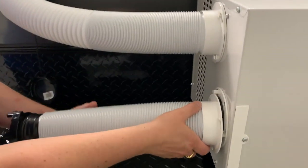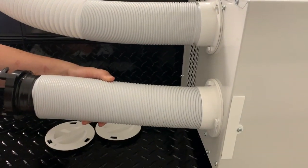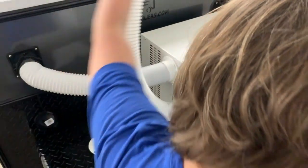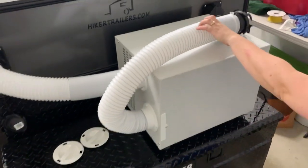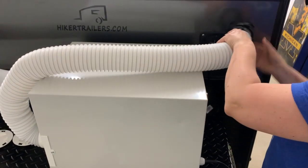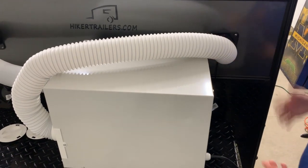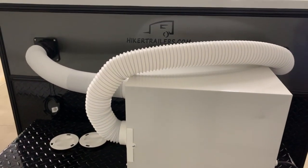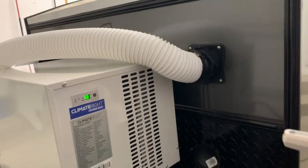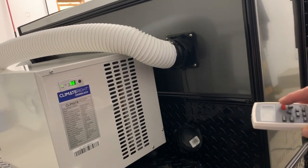Once you've got the input side connected to the trailer, you then connect the lower one, which is basically the return air. That one goes up and over the unit — there's just enough hose to make that work. At first we didn't have the unit sitting slightly off to the right as you can see in the picture, and it would not fit — we could not get the two to connect. We just moved it over a little bit and it connects and sets up perfectly.